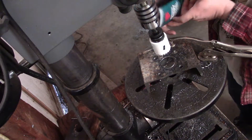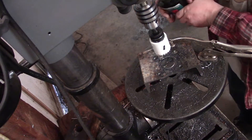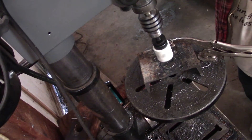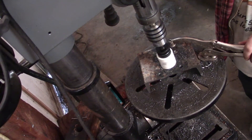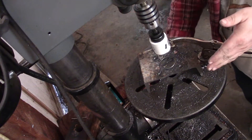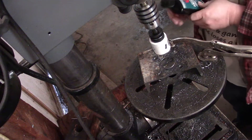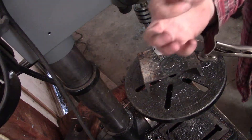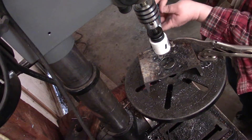Now we're going to go ahead and hit it with some tapping fluid or any type of drill fluid. I just throw it right in that slot or right where I'm about to cut. Go a little bit like that until I start hearing chatter, then give it a touch more oil. As you can see I'm getting some of these long shavings now, and it definitely cuts faster and gives a lot cleaner hole.